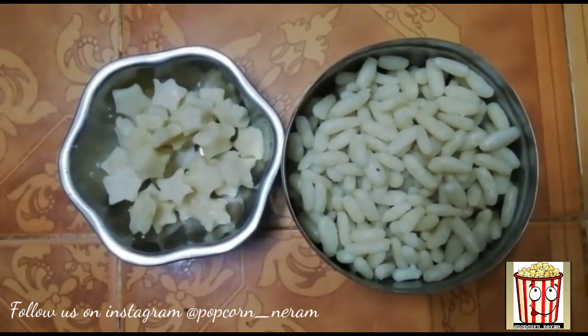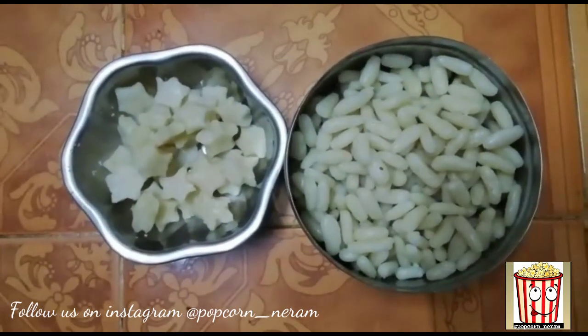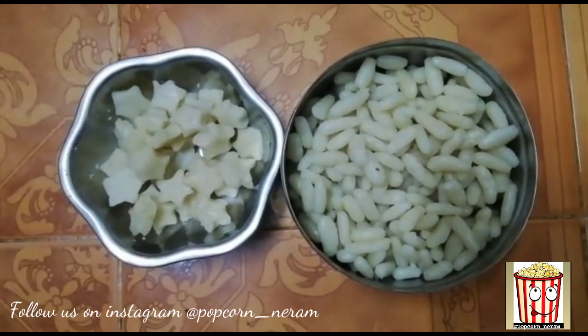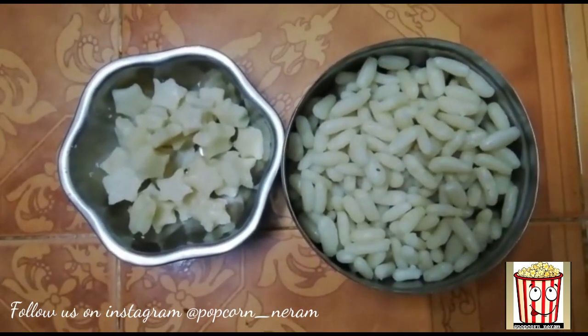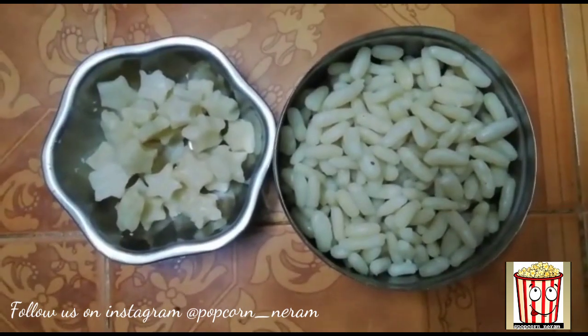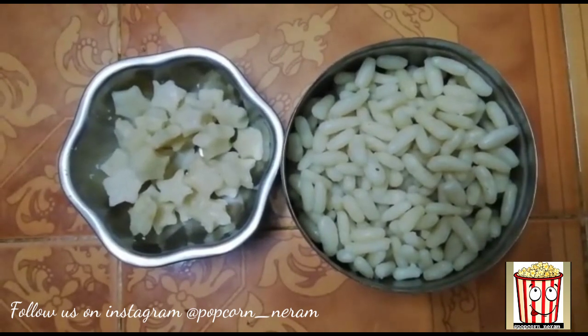I'm ready. It's ready! It's soft. If you eat this, it is good. I'm ready to eat this recipe.